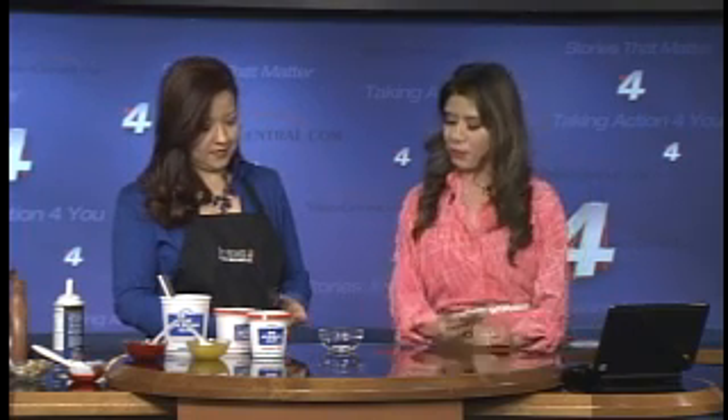Earlier we taught folks how to do sort of a banana split, so now we're going to do a brownie sundae. So how do we start it out?